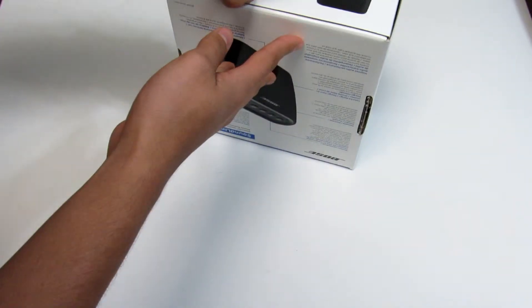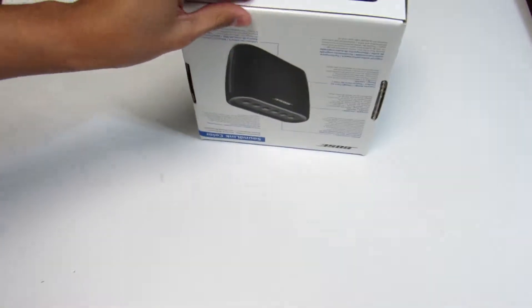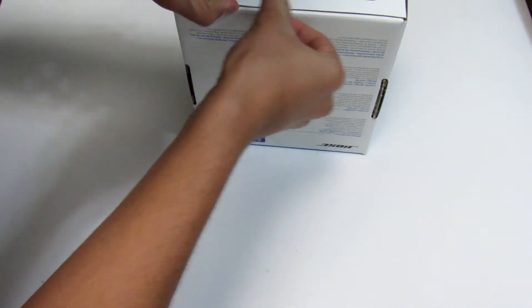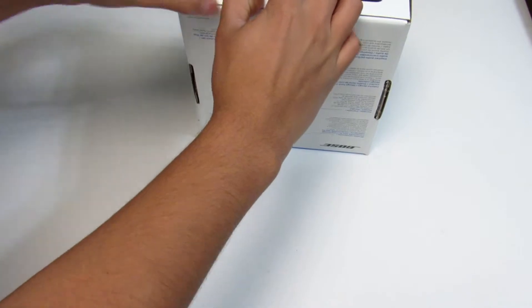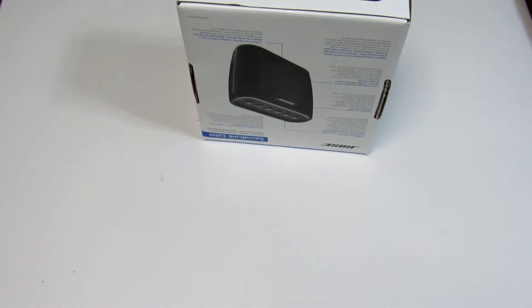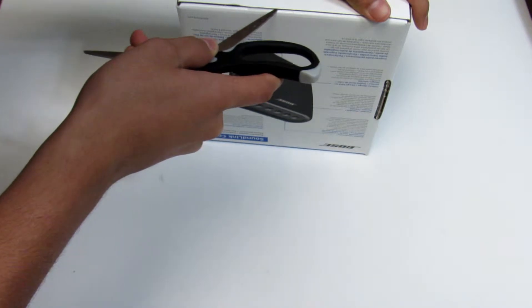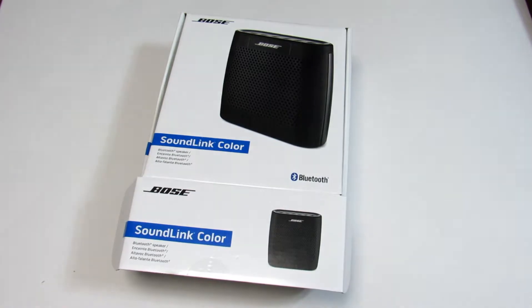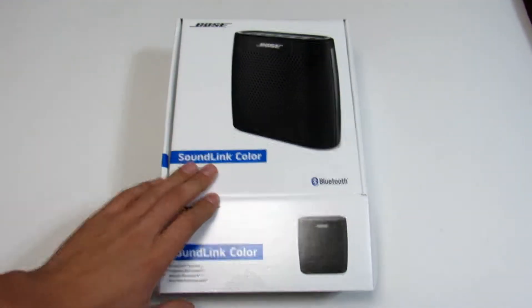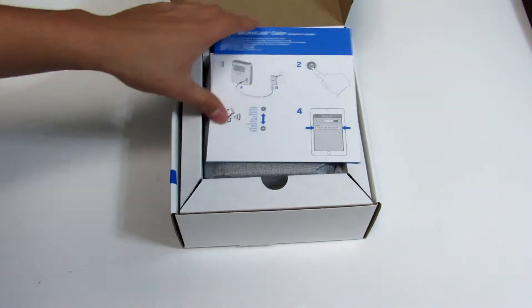Now if I could figure out how to open this — oh right, I'm gonna need some scissors for this. Let me find some real quick — oh yeah, there were some right here in my drawer. Let's get this open. Let me adjust the tripod — okay, there it is.